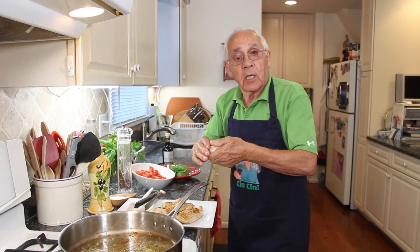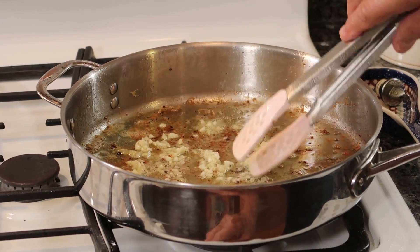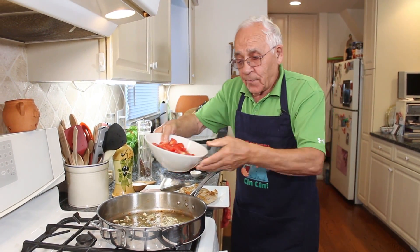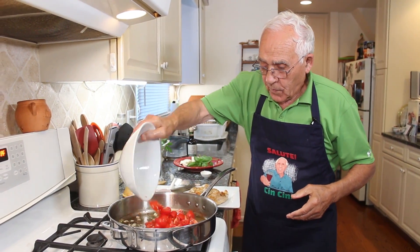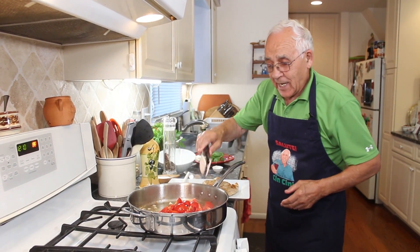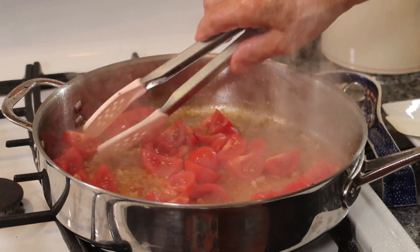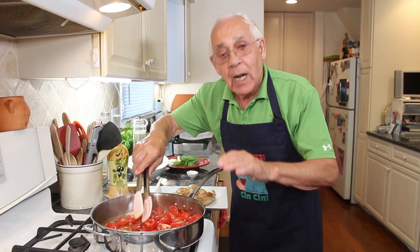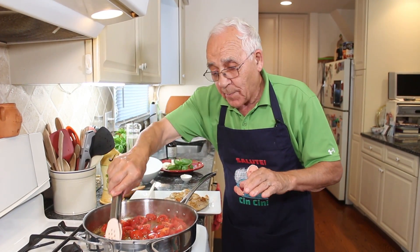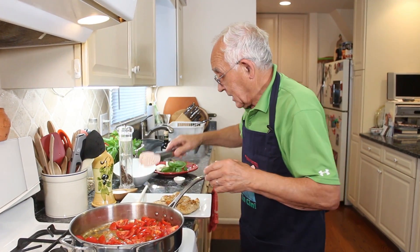I got the garlic first. The garlic smells so different — it's from my garden. And now the tomato. I sautéed the tomato for about three minutes, that's all. And after, I put the chicken back in. The tomato gives a nice taste like this.